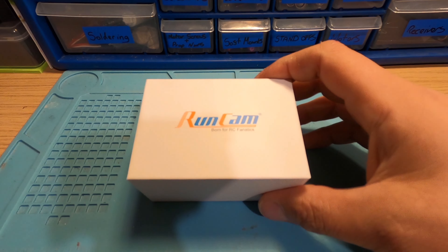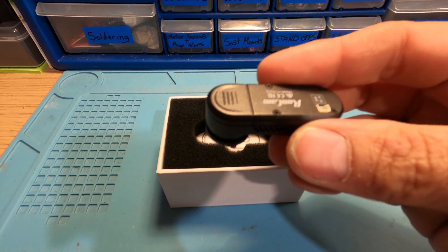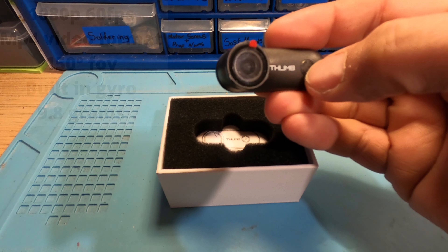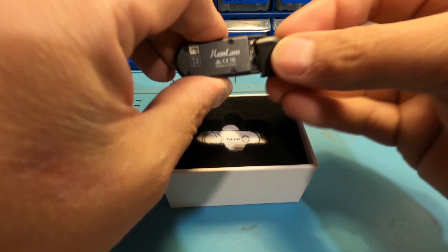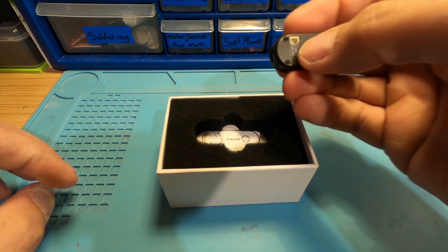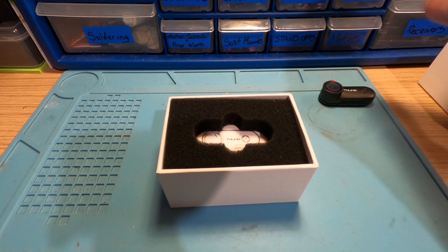Alright, let's have a look in the box and see what you actually get. Straight away you open the box and your Thumb is sat on top. It's really really light — I'll forget the weight off the top of my head but I'll put some specs up on screen. There's your on/off button which also starts and stops recording. There's a little slot that comes off — that's where your memory card goes in for recording. There's no battery in this, so you have to wire it up to your flight controller, and it connects on that bit there.